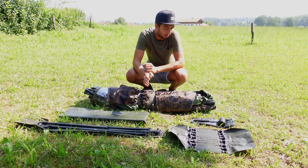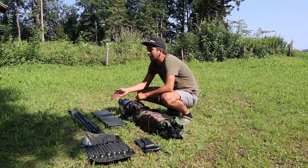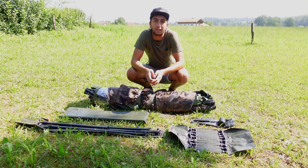Wenn ihr euch das bestellt, ist im Lieferumfang natürlich das Zelt, die Bodenplane und die Zeltstangen, ein Hammer und die T-Zeltheringe. Und jetzt zeigen wir euch, wie man das Zelt aufbaut.